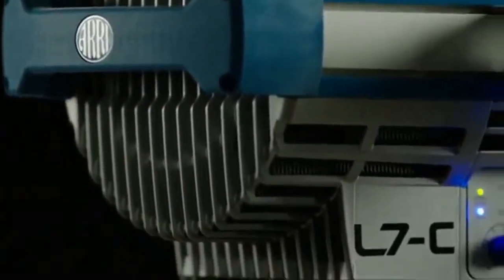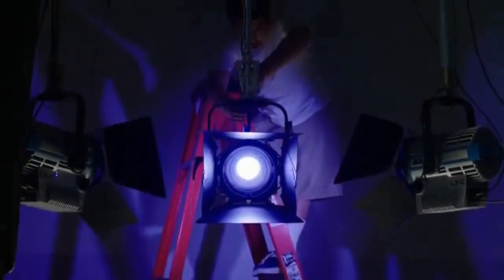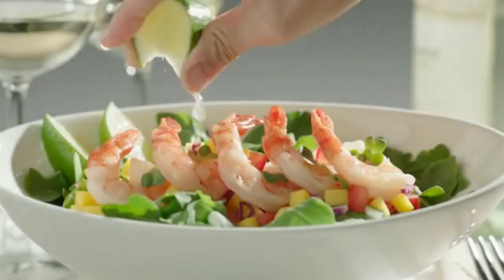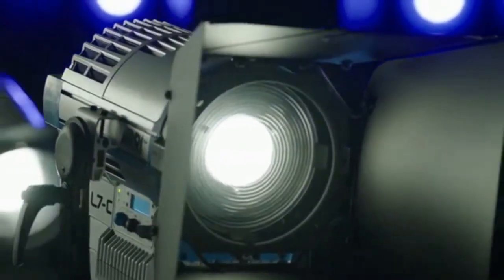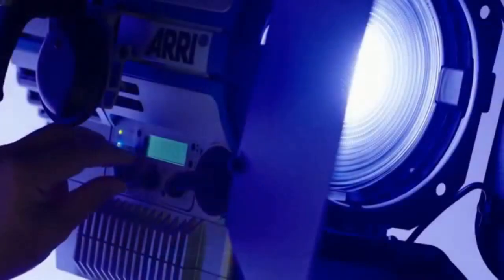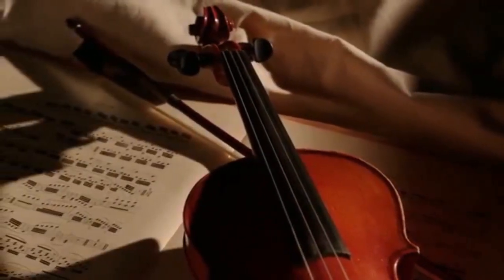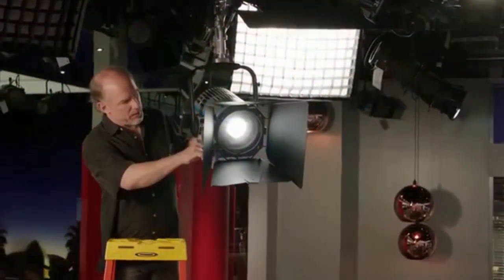The Arri L-Series is a new generation of LED lighting fixtures, providing seamless integration of LED technology into established working practices within the film, television, and event industries. The L stands for LED, and the 7 is for the 7-inch Fresnel-like lens shared by each model. The new L-Series offers a smooth transition into an era of high-performance, energy-efficient studio and location lighting solutions.